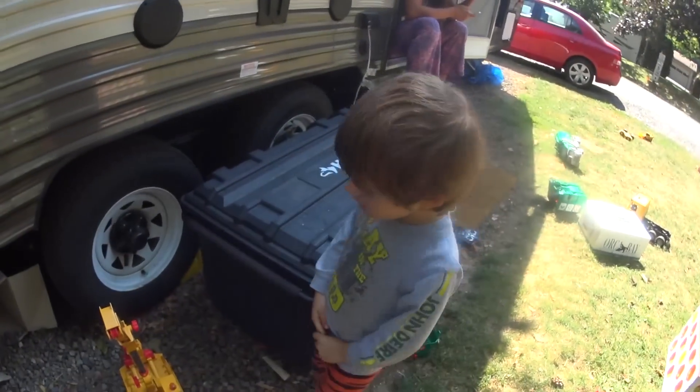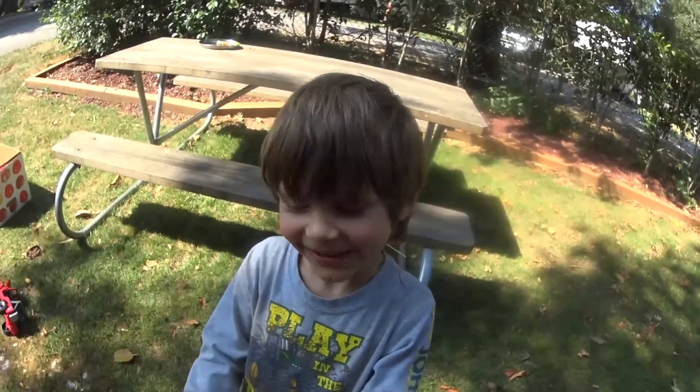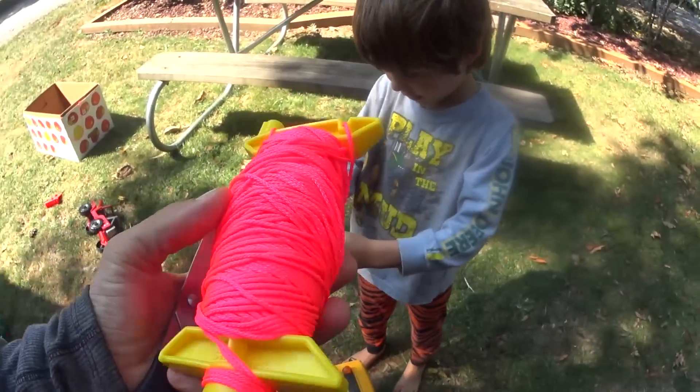Welcome to the Axle and Daddy Craney Fixing Show! Today we're going to fix our crane. His string broke and we're not going to throw him away — we're going to fix him! We used to have white string but now he has pink string. We're going to use this pink string.